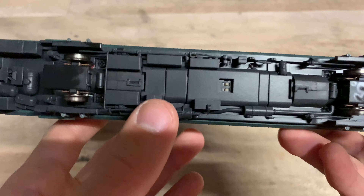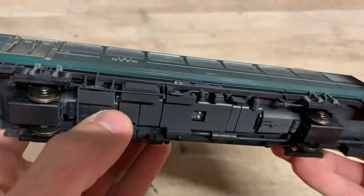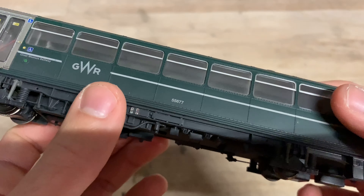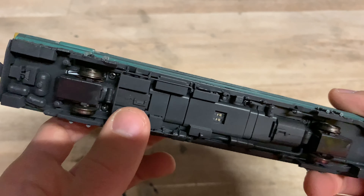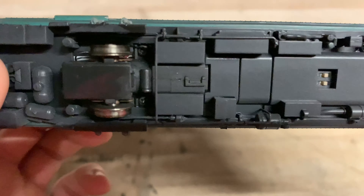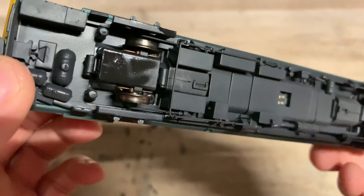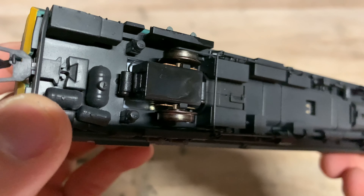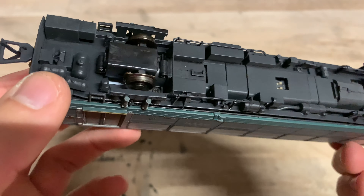I can't see any screws, so I'm guessing the decoder goes in the other unit, which makes sense since the motor is in this one. There's probably not an awful lot of space for a decoder here, so it would make sense to put the decoder into the other unit with all the sockets and wiring. The pickups look well aligned — the pickups are done via the bearings on the model, where power goes into the axles and contacts the bearings, then goes off to the DCC sockets and back to the motor.